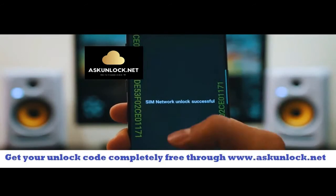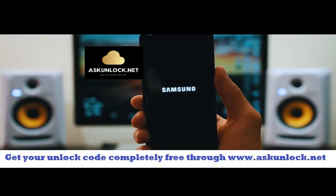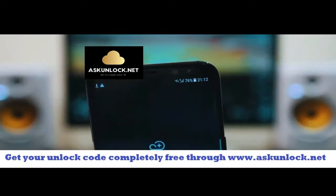Perfect — SIM network unlock successful. That means the code was accepted and now we have a fully factory unlocked phone. Your phone is going to restart, it's going to take a few seconds. Once your phone is on, you should get a full signal of your new carrier.